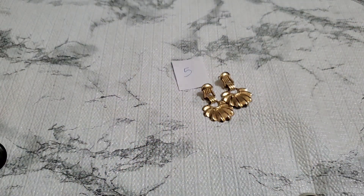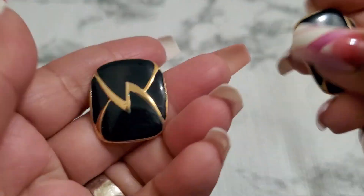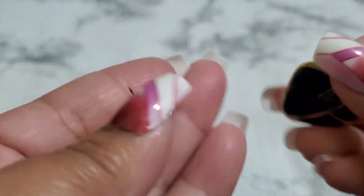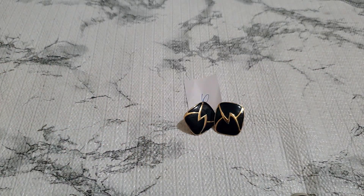Two dollars for number five, and then number six. Number six — it's this lovely earring, this is enamel, it's like a navy color. Really really pretty, looks like great quality too. I'm surprised it's not marked. It's like a navy cool tone, and that's two dollars for number six.